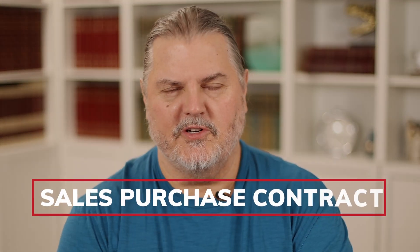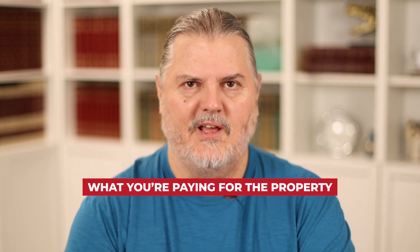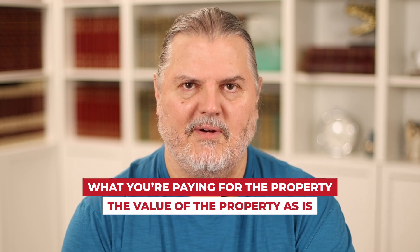I'm going to use a company called Corvest — they're out on the West Coast and they lend nationwide — just to give you a basic example of how a fix and flip loan works. Typically there is a sales purchase contract which is provided to the lender. They do an internal review to get an idea of the value of the property, and then they send an appraiser to look at the property. They look at two things: what are you paying for the property and what's the value of the property as-is.